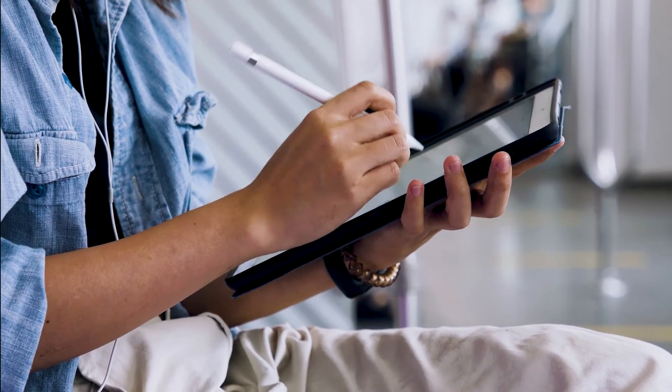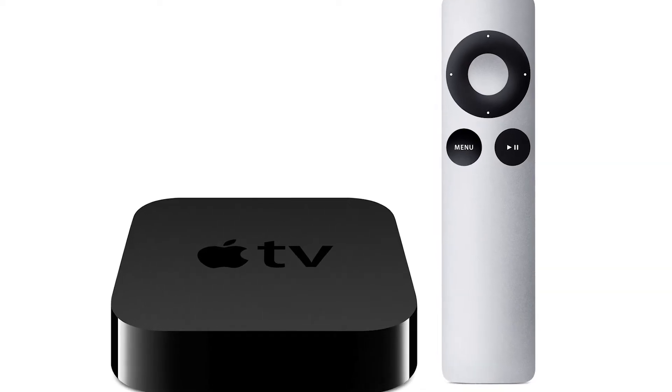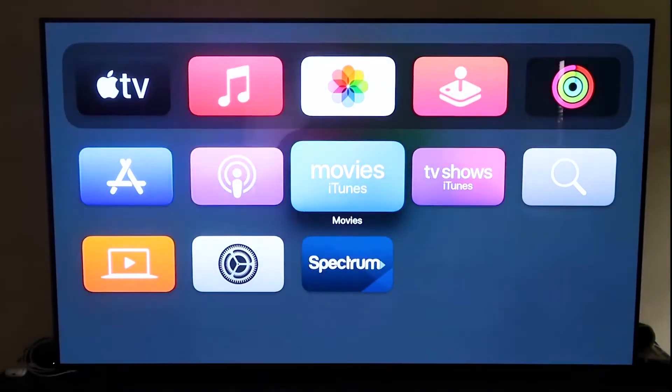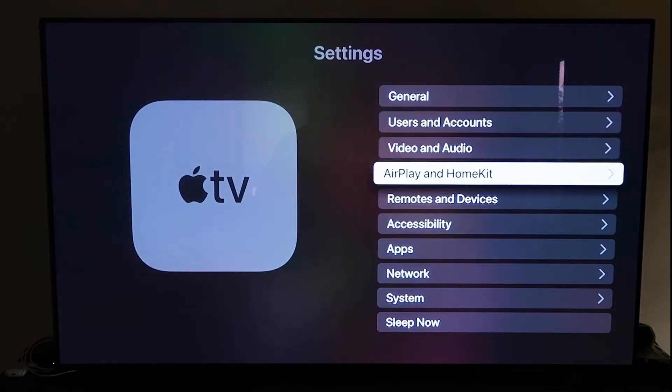The last way to mirror your iPad — probably the easiest of the three but also the most costly — is using an Apple TV 4K. I'll demonstrate with my iPhone, but it works the same with an iPad. First, make sure your Apple TV 4K is fully set up, installed, and attached to your iCloud account. Then grab the remote, go to Settings, and select the AirPlay and HomeKit tab.